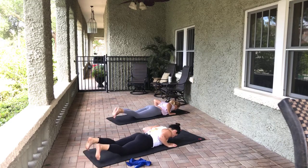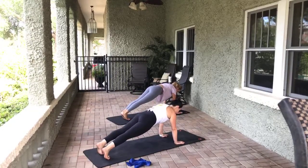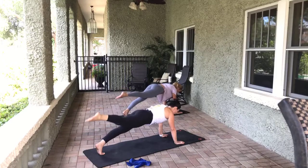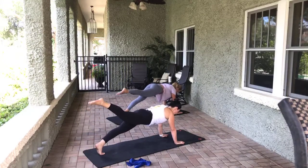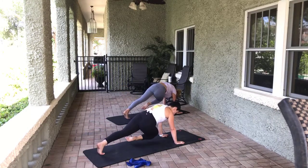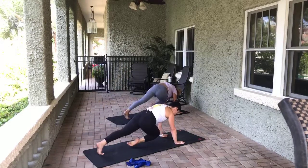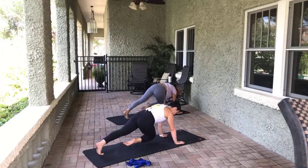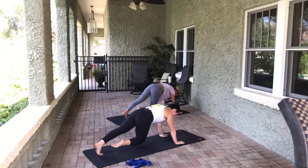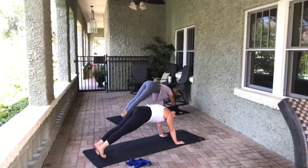From here, let's tuck the toes and pull up into a plank. Let's lift up the right leg — point the toe, little pulses. Ten, nine, eight, seven, six, five, four, three, two, one. Tuck the knee under to the opposite shoulder, then bring it back out and up. Eight, seven — forearms are an option, down on the knee is an option to make it easier. Three, two, one. Plant both feet, pull up and stretch through that downward dog.